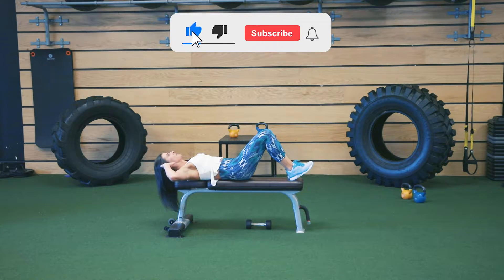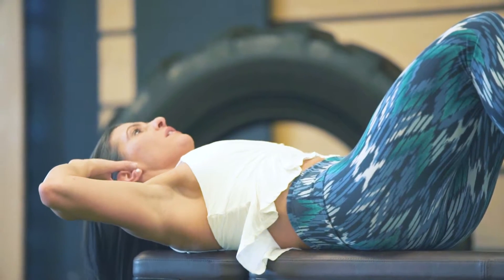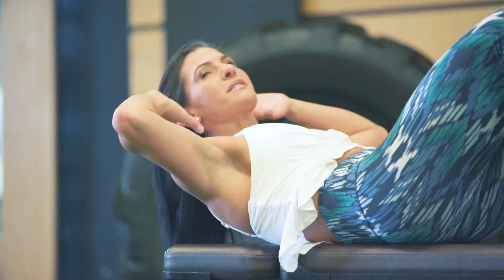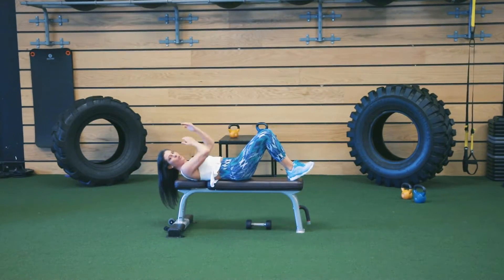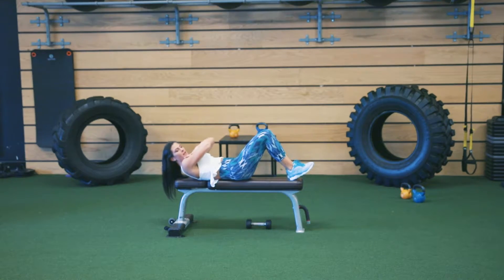Inhale and then exhale. Nice, slow and controlled. Inhale and exhale — just like that. Or if you want to make it a little heavier, you can cross your arms here and push up with the elbows. Inhale and then exhale like that.